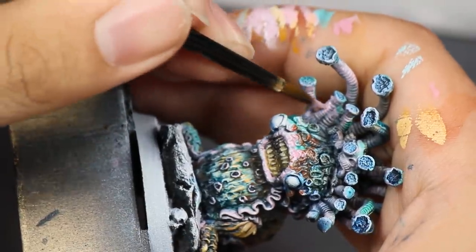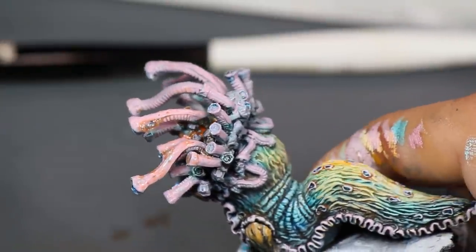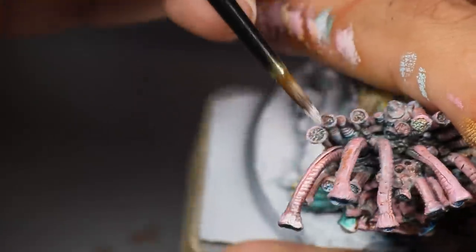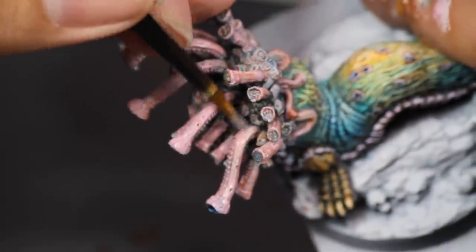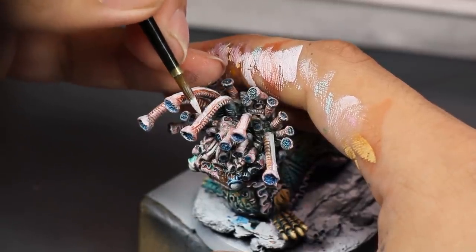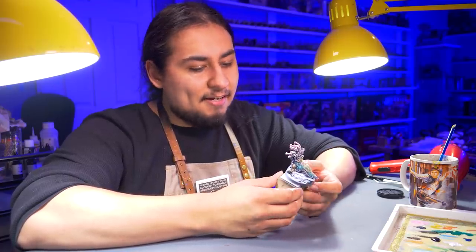I rebase coated all the tentacles with pink, then watered down my red-brown and spread this over top to shade them so the tentacles are nicely separated. Then I mixed pink with white and highlighted everything — a looser highlight than I might do on a more modern model, because the details are softer in general and there are so many tentacles that no one should examine any one too closely. Once happy with my white-pink highlights, I used pure white for a final highlight only on the most raised areas and the little mouths.